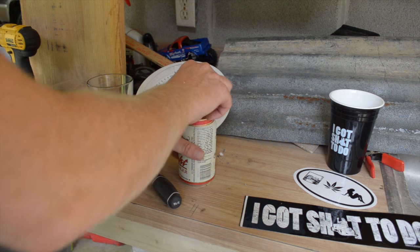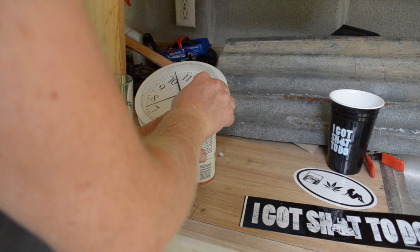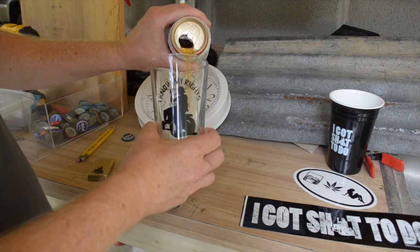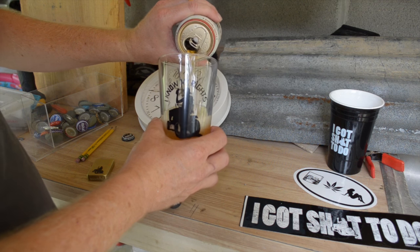I got some old wood scraps, corrugated tin, beer caps for the numbers. It's gonna be badass. First thing you gotta do when you are making a beer cap clock — crack open a cold one and put it in your I Know My Rights glassware.